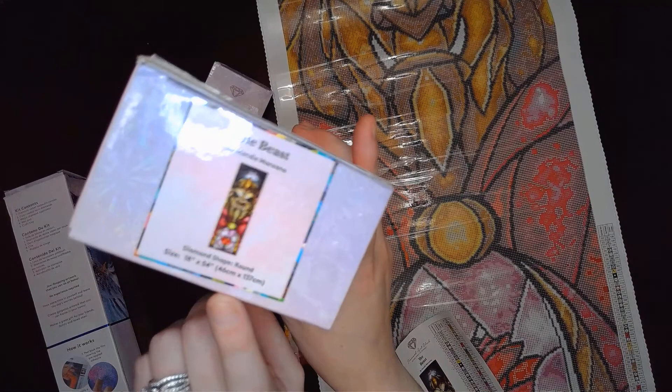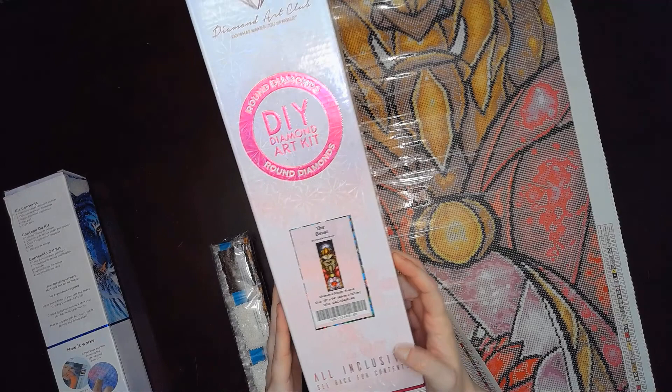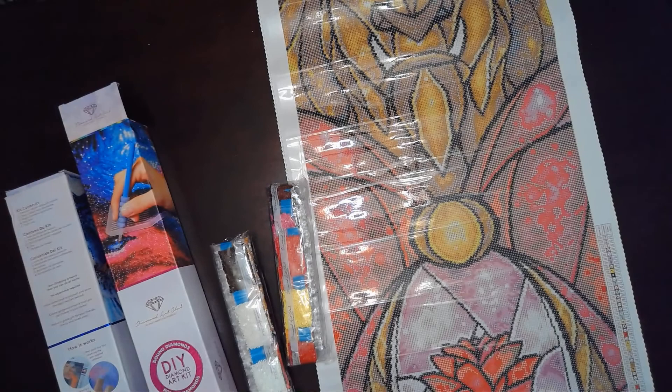We have our kit — it doesn't have the little sticker sheet because it looks like she put it on the end of hers. Normally, just so you know, the insurance doesn't transfer. So if there's missing drills on this, that's on me. The Diamond Art Club lifetime warranty does not transfer. She put the little sticker on the end probably so it was easier for her to see it. There's the big sticker and we have 55 colors.